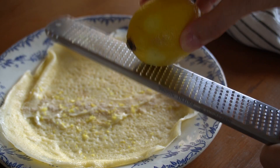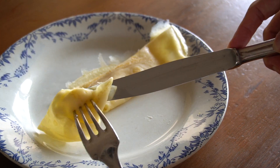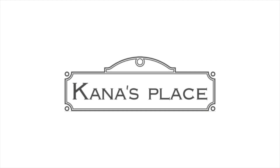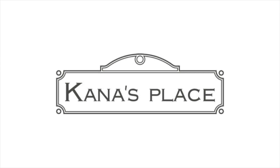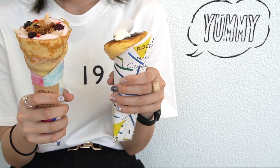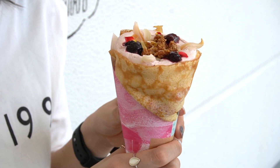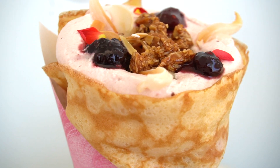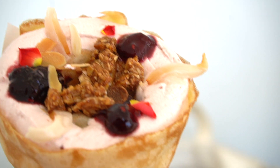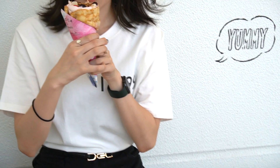Let's make gluten-free crepes that are delicious on their own or filled with whatever you desire. Crepes are a very popular snack in Japan — you'll find creperies at every tourist destination, shopping mall, and amusement park. You choose your filling and they wrap it up nice and pretty. The crepe acts as a wrap, and the filling is the star of the snack.